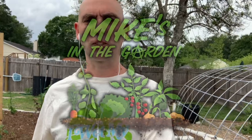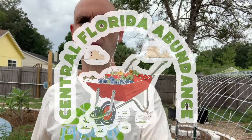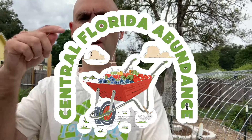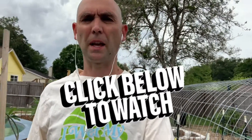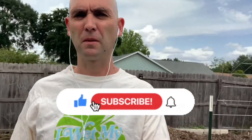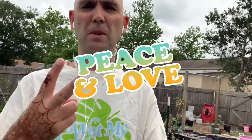Thank you for watching Mike's in the Garden. Check out all of our clips and videos with our walk and talk with Sam Igo from Central Florida Abundance — click on the link in the description below. We have a whole playlist, and please feel free to comment any questions, reach out to Sam, and please like and subscribe for more great content from Mike's in the Garden and My Central Florida Food Forest. Peace and love everybody.